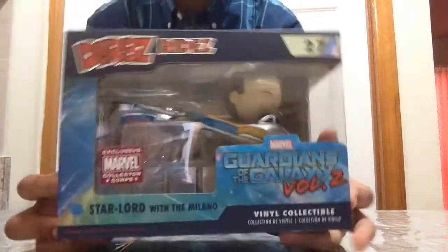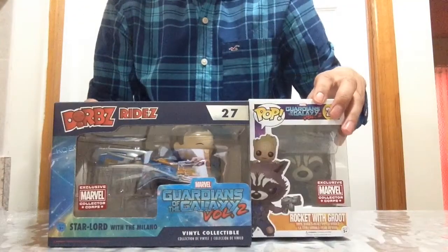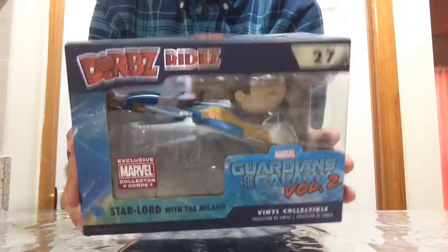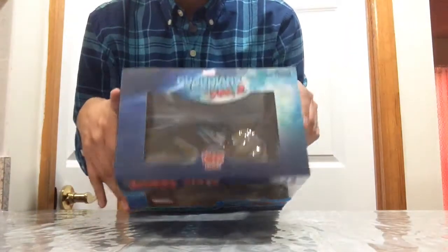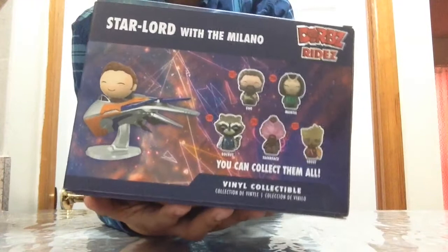And then it also comes with an Adorbs Ride — it's Star-Lord with the Milano, the ship. This is very cool! I'm going to review these two together in my next video, so stay tuned. I don't usually collect Adorbs but this one looks very awesome. Here's the box — the front, the side, and the back which shows other Adorbs available from the Guardians of the Galaxy Volume 2 series.